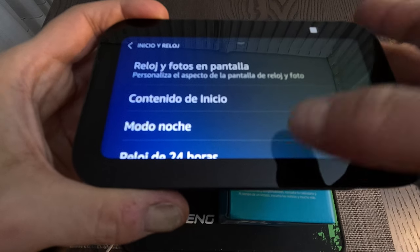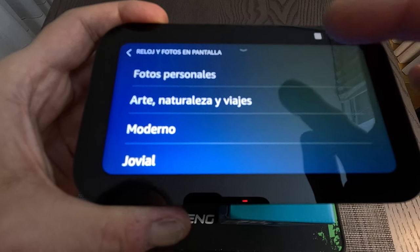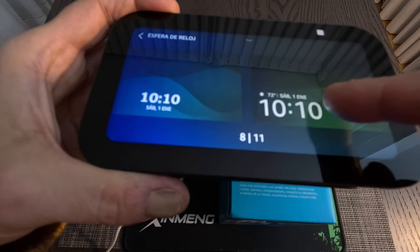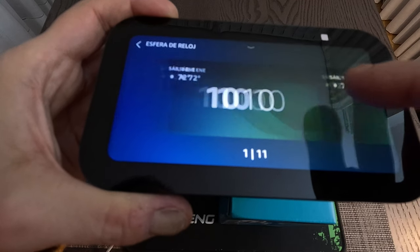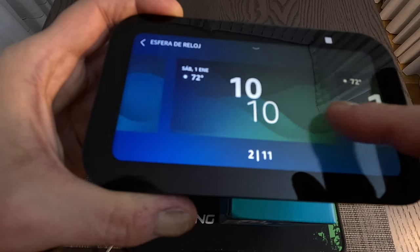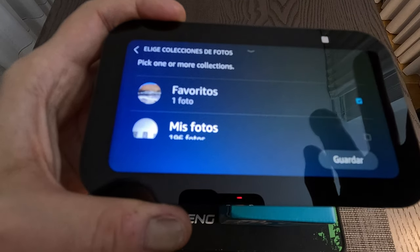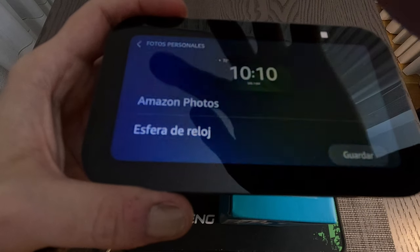Going back to configuration — clock, night mode, 24-hour watch. Let me check the clock background options. There are 11 options. I'll pick this one — the touch screen is quite sensitive. Let me also check photos from Amazon for the background: this one, this one, favorites. That will be the background screen.